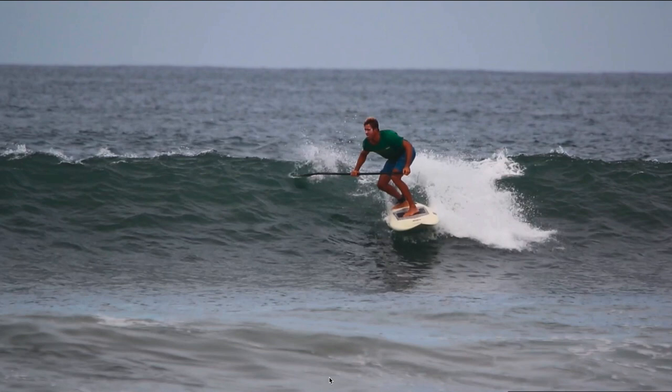Today we're going to talk about pumping down the line to generate speed, to make it around sections, and to complete maneuvers like turning, cutbacks, and hitting end sections with speed. Because pumping is all about generating speed, which is a huge part of surfing better and having more fun.